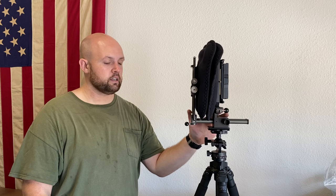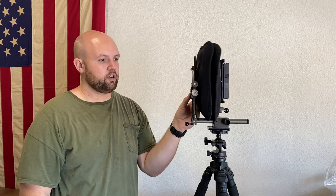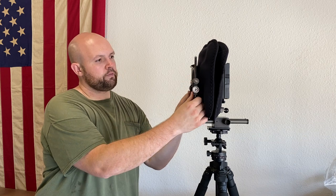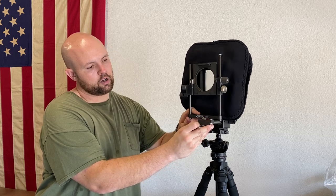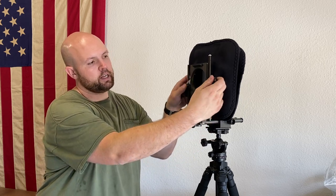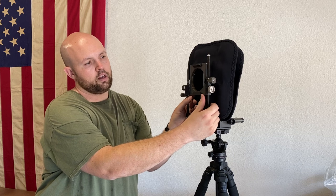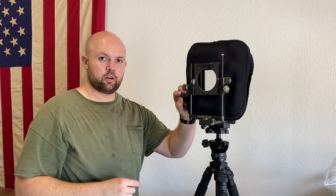Architectural photographers have really enjoyed this — those who have used it or even know about it — because it does allow quite a bit of rise, which is probably the most common movement in architectural photography. Rise and fall are the most common movements. It does have front tilt as well as swing, and there is a zero detent for all movements. It does not have shift on the front — the shift is on the rear only. But there is front tilt with a zero detent, as well as front rise and fall with a positive zero detent that stays in place. There's also a mounting hole for the Sinar bellows lens shade system.